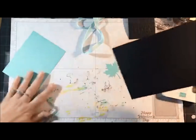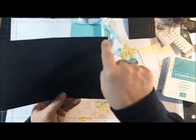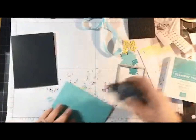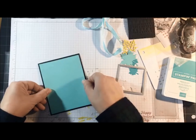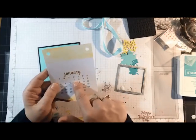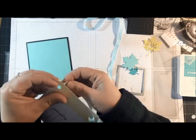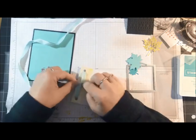For this card I'm starting out with Basic Black, 5 and a half by 8 and a half, scored at 4 and a quarter, folded in half. Then Coastal Cabana, 4 by 5 and a quarter, glued on the card front. I'm using January as the calendar page — I wanted some yellow to go with my Daffodil Delight leaf. Before I glue it on I'm going to thread the ribbon through. I love this ribbon. I'm going to make a bow, shorten up my loops a little bit, trim the ends, and pop it up with stamping dimensionals.